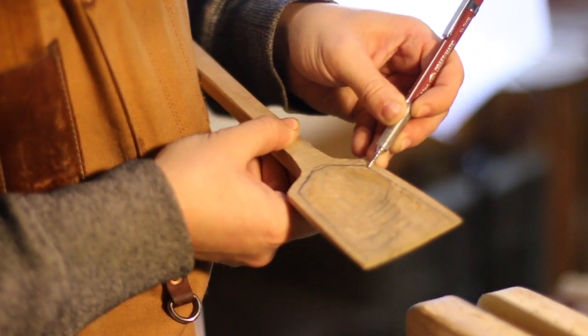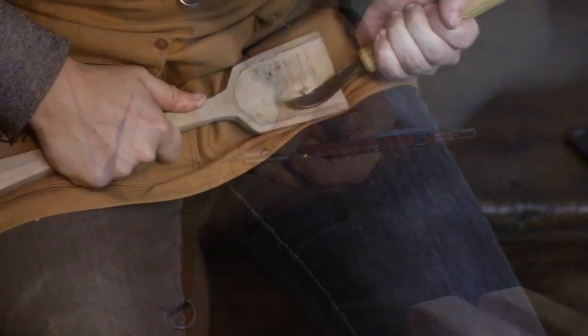I then mark out the final shape I like for the bowl of the spoon and I use my hook knife to make my finishing cuts.